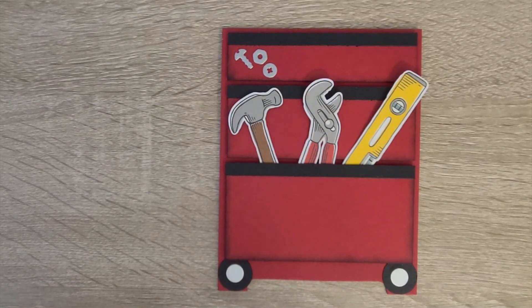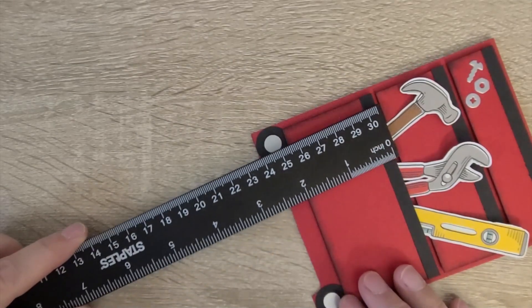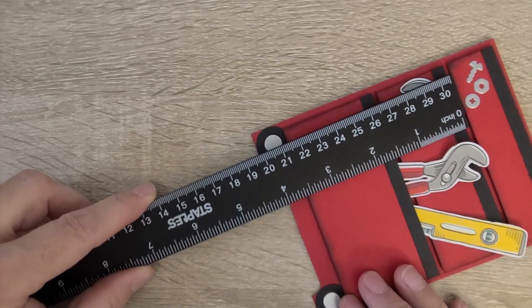I wanted to throw my hat in the ring for a special twist on this card. You can already find this card in really fun fold versions, so I will give you the basic dimensions and then my special twist that just might work for you to make this card unique for the person in your life who would use a toolbox. The simplest dimensions are: each of these drawers are two inches, one and a half, and one inch.